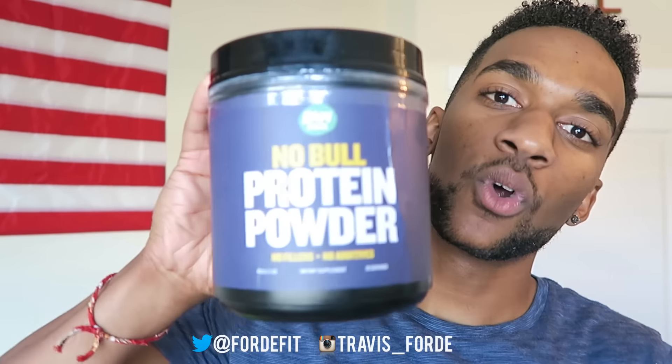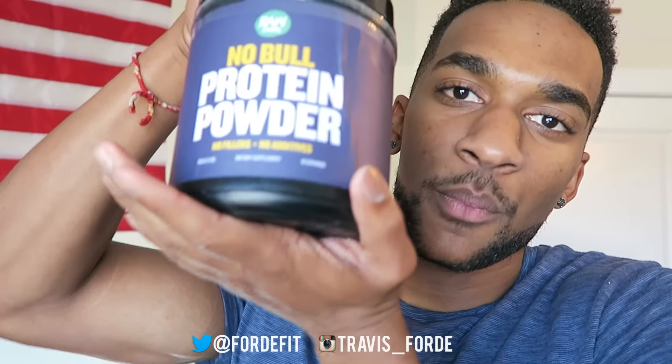And that giveaway is gonna be this bad boy right here — of course a brand new one, unopened, not the one I've already used a bunch of times. Gonna be giving away this unflavored protein. This giveaway is actually gonna be done on my Instagram, so if you want to win this bad boy, head over to my Instagram. I will have a picture of it up on there, and just comment below why you think you should win. You don't even have to be subscribed — although it would really, really help if you were subscribed.